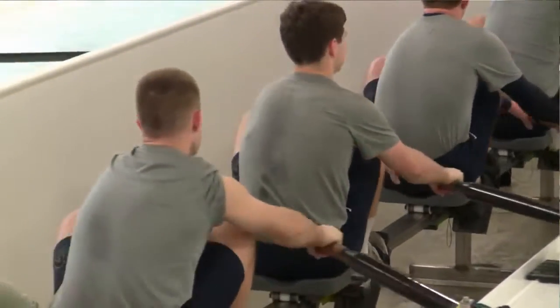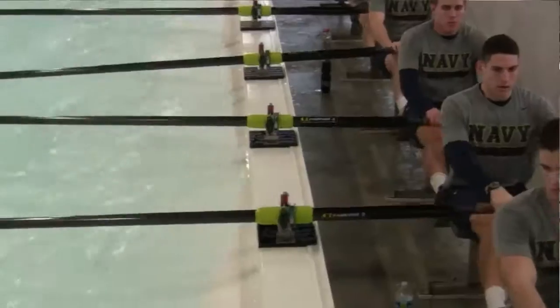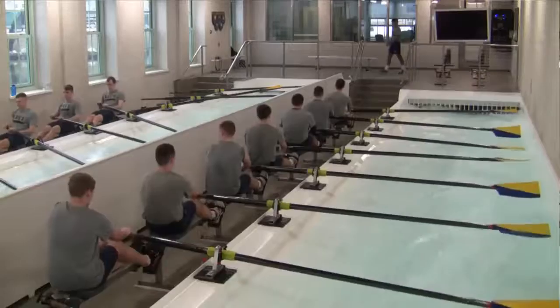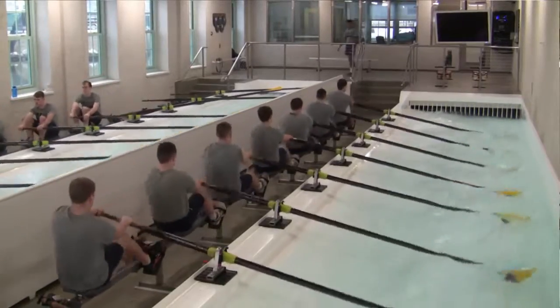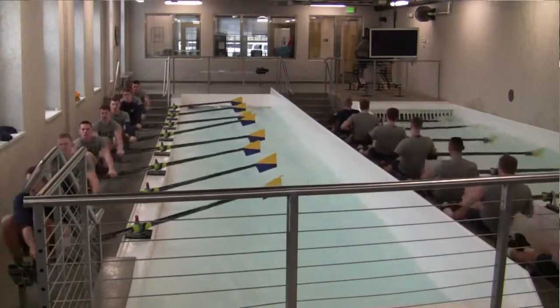Ergs are obviously a great workout and a great measure to improve power and intensity, and sometimes technique. But this tank really encompasses all of those things, including technique. Being able to get the heart rate up and the speed of the water up is just something that we've never been able to do before.